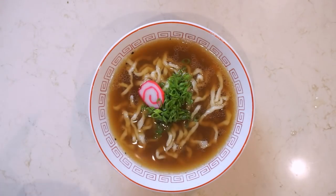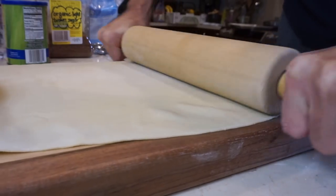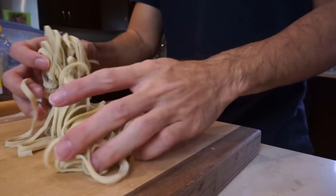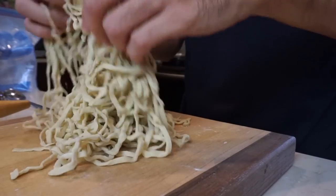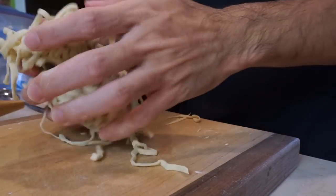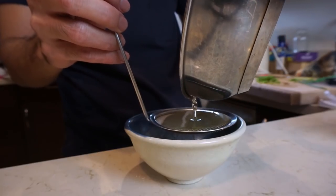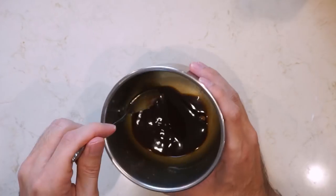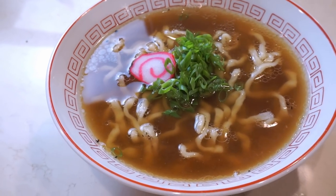Hey everybody, welcome back to The Way of Ramen. My video production schedule is pretty much screwed because of the lockdown. My kid is home all day so filming is hard and I can't really get to the store, but I saw this as an opportunity to try some new things out and get a little resourceful. For this video I wanted to see if I could make a bowl of ramen using no specialized Japanese ingredients and no specialized ramen making tools. A lot of people have told me they can't really find Japanese ingredients in their area, so if that's you, this video might help you make your own version of lockdown ramen with whatever ingredients you do have.